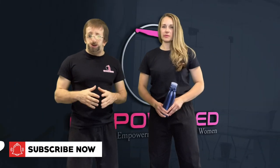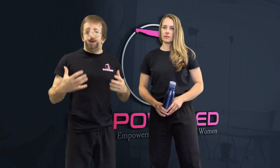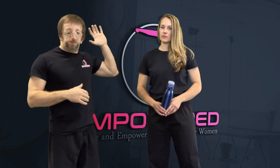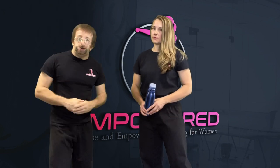We're going to go over a few scenarios that you may encounter and how you could possibly use a water bottle to defend yourself. The first scenario is where you're walking somewhere and somebody happens to grab you aggressively from behind. I'm going to let Ma'am Cheryl break that down for you.